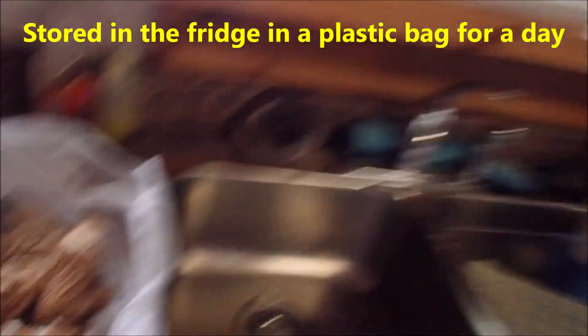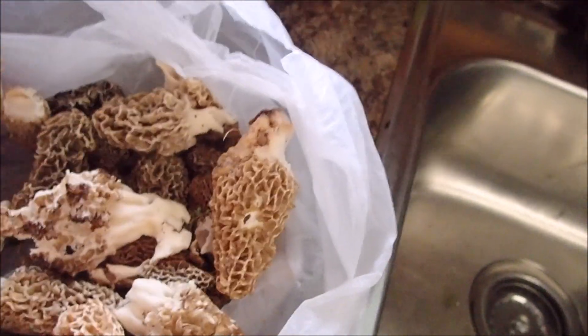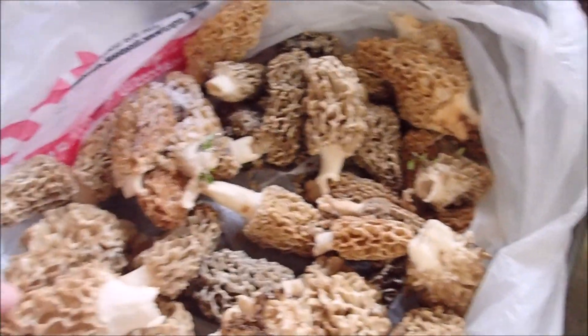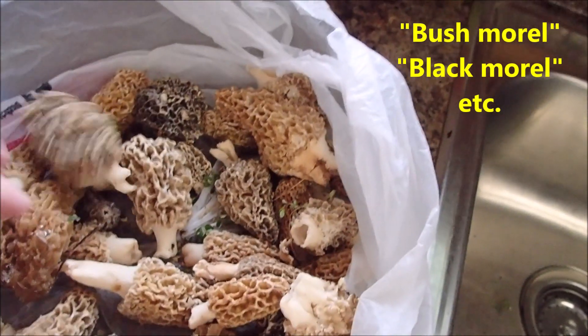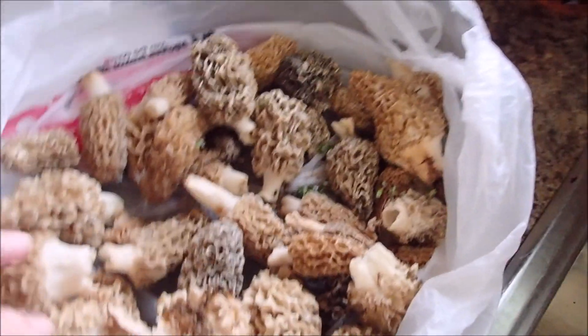Hi guys, welcome to my kitchen again. So the morels that I found — here's what I've got. Not a bad catch, really. I did have some of them in the paper bag; I went out a couple of times and had some in the fridge. Mostly yellow morel, obviously. But some of them are darker — they could be called something different, such as bush morel or black morel.